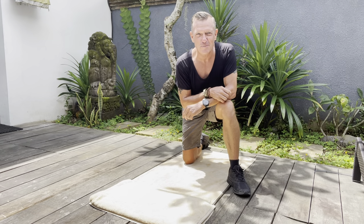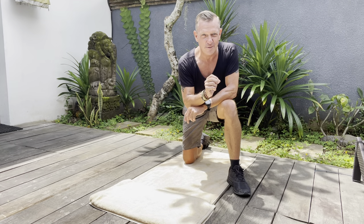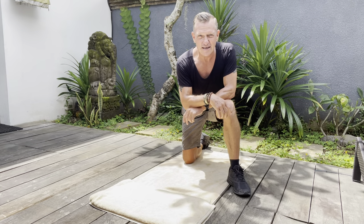Hi there, this is Rob from Rob's Health Crunch coming to you from Bali. I've got a super special 10-piece micro workout for you today, which I'm recording and I'll be posting out on my blog this evening. It's a quick one but it's a tough one — let's give it a go.